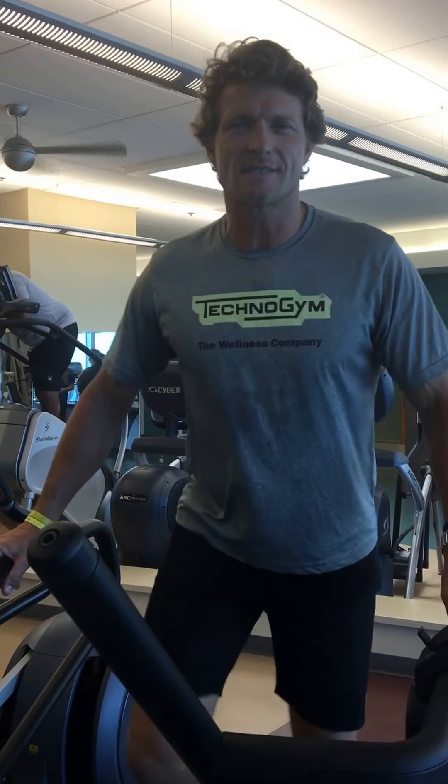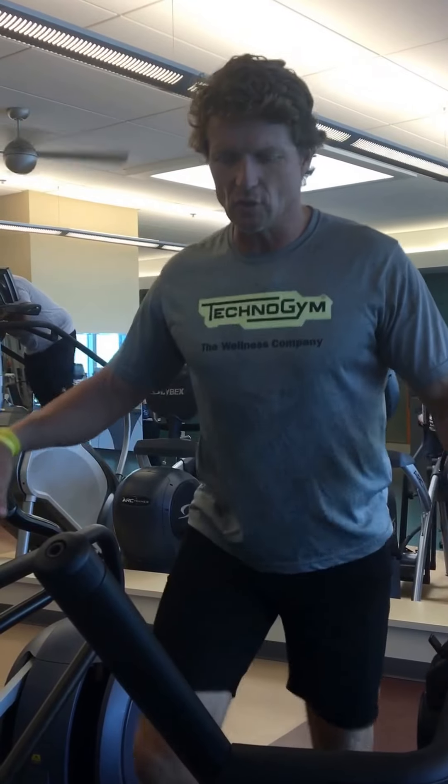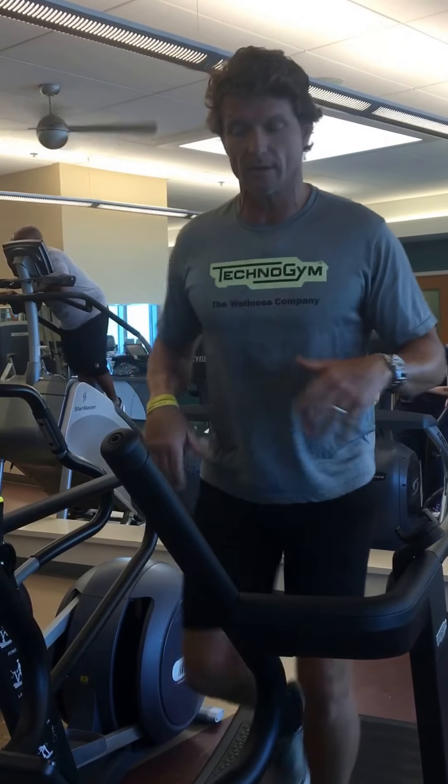Hey guys, Cameron here at the CrossFit Sound of Salvation Army in Phoenix, Arizona. We're on the new Skill Mill, just installed this morning. I'm going to go through a few movements and show you some of the features and what you can do on it.